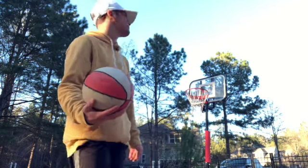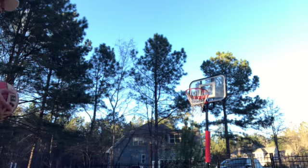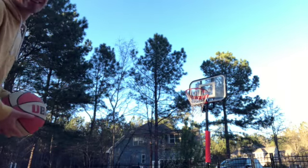Off the backboard 360 dunk — I don't think I can do this. You know what, we're making it three misses for the pool penalty, because I know I can't do this.